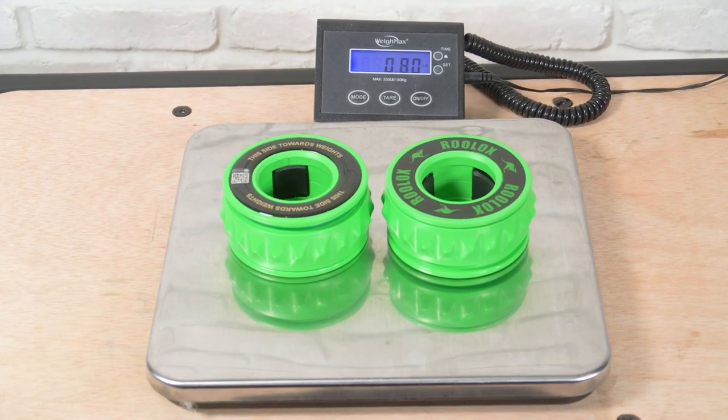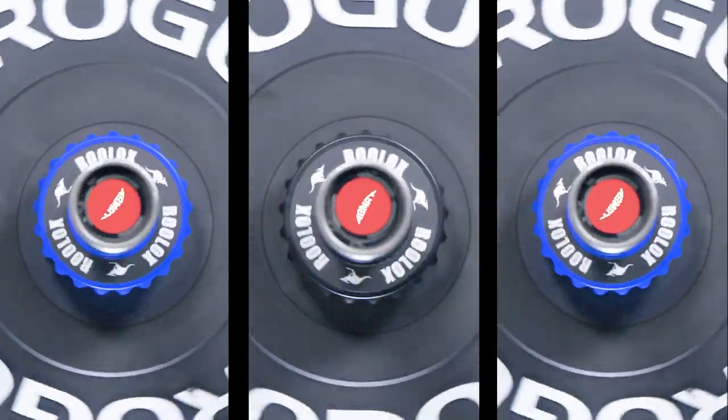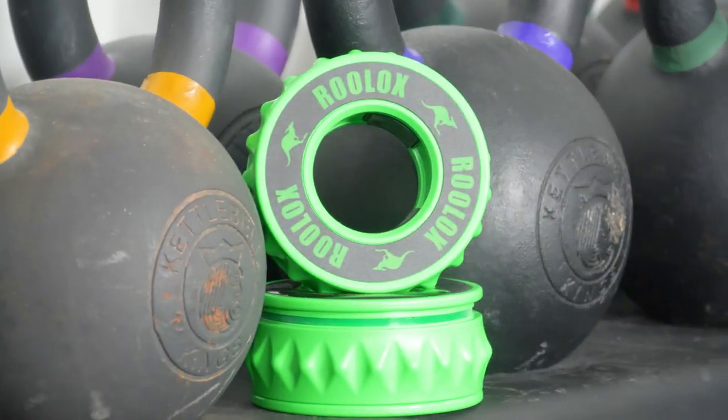Weighing under one pound, these American-made collars are sold in pairs and come in five different color options, to either blend in with your gym or to stand out amongst your accessories.